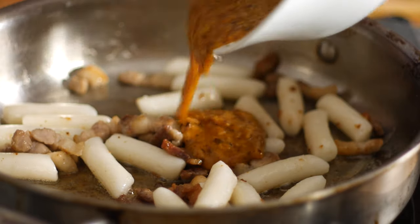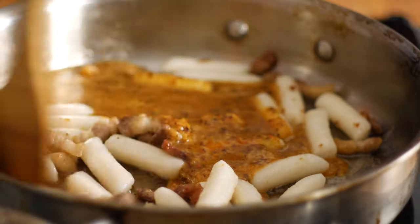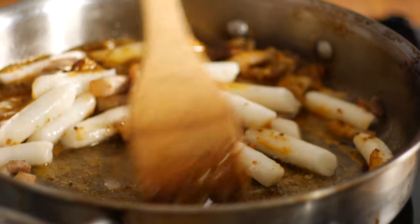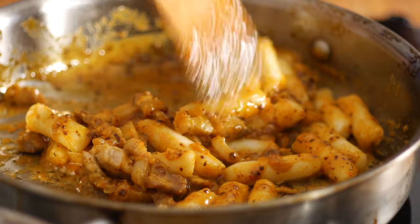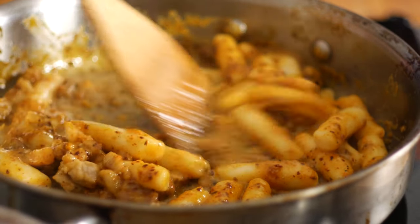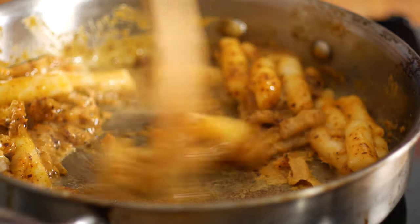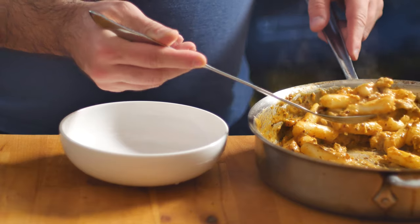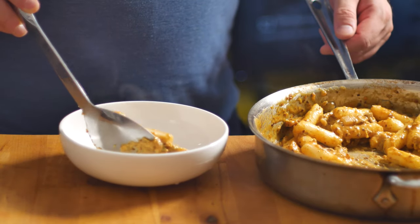Now let's add that sauce to the pan with our tteok and our samgyeopsal. Give everything a good mix. Feel free to add a little bit more yuksu if it's looking a little thick. Now we're ready to plate it with a little extra gochugaru and a little extra pecorino.